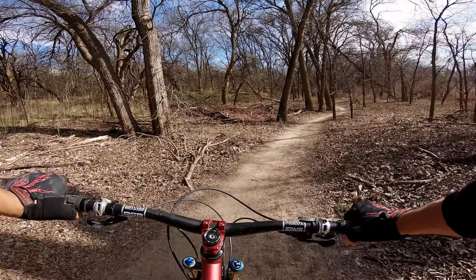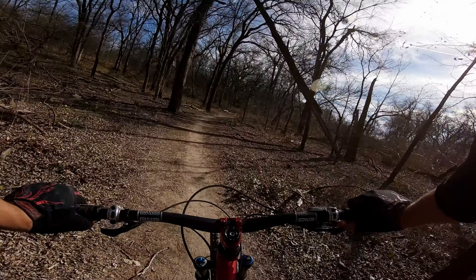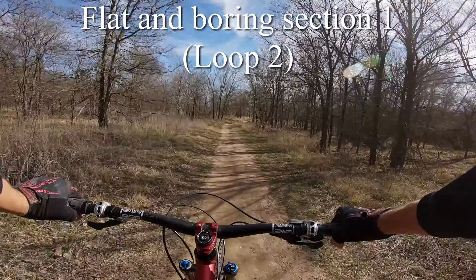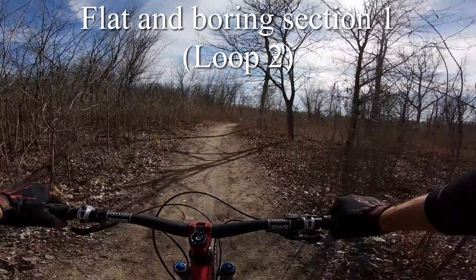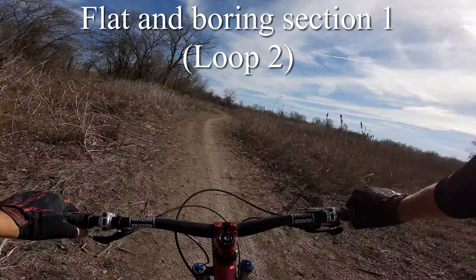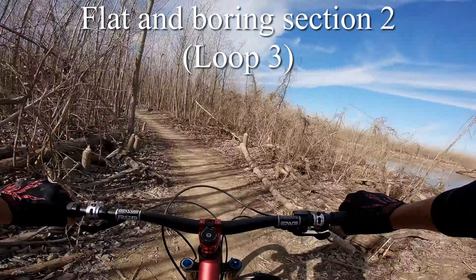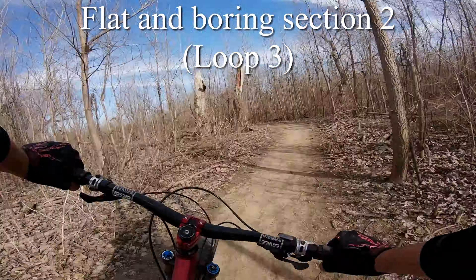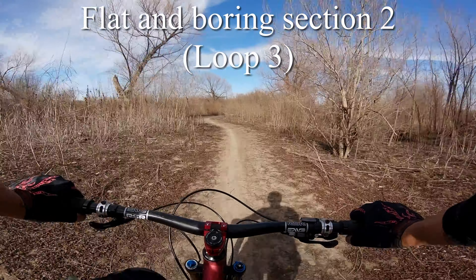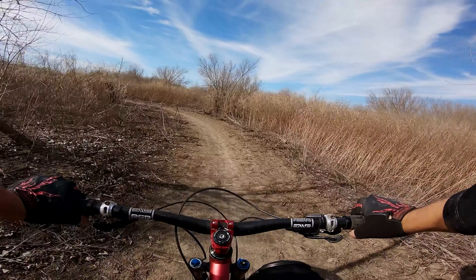I bet this probably looks a lot better in the springtime when everything's not dead. This is just street biking, but in the woods.